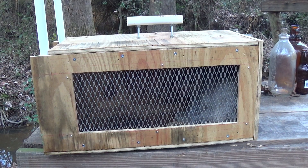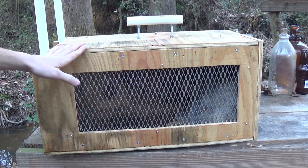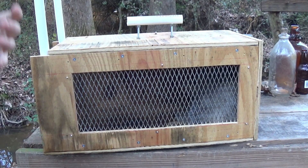I set this trap up yesterday afternoon and as you can see we've got a possum in here. This is about 20 hours later. Good to know that this trap is working and it doesn't jam — it worked well with my first catch. This is the trap that I built a couple weeks ago in the last video, so it's good to know that it does work and it's not jamming and that it'll work well through the season.